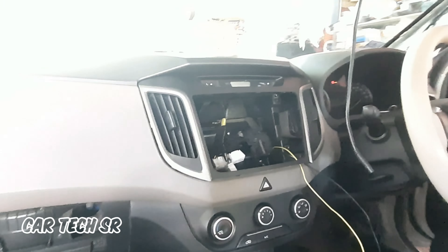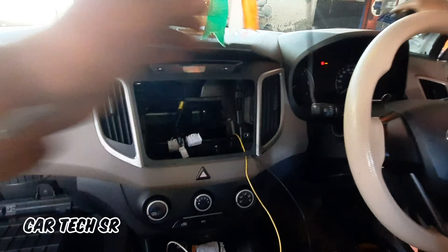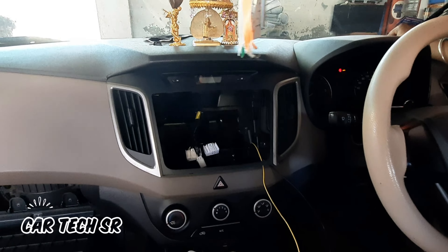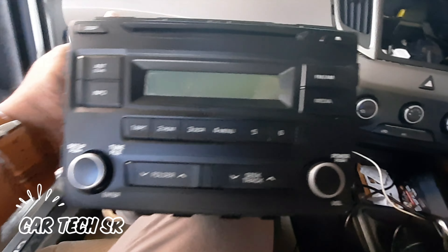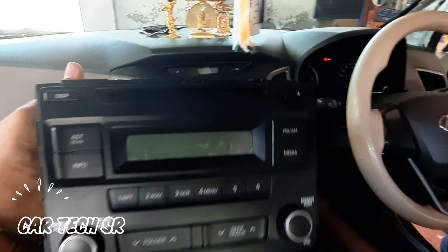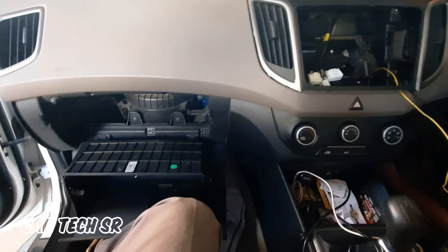Subscribe to our channel for today's video. We are looking at the original panel — this company has originally added the original stereo. We will be able to see that the stereo is in the case. This is the original panel; we have fixed and installed the original crutch and added it to the original panel. The stereo player is being used.